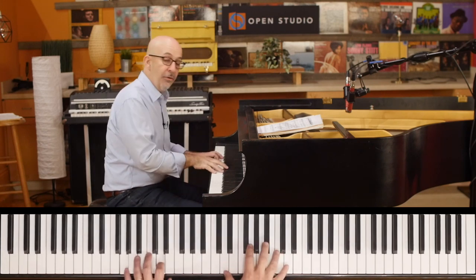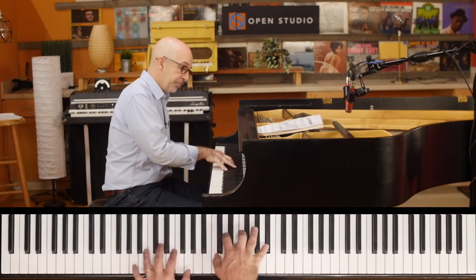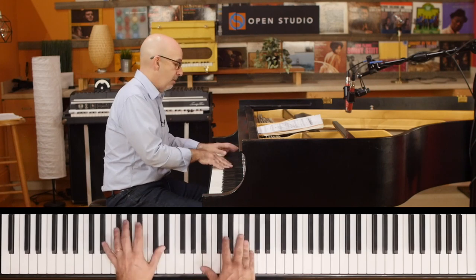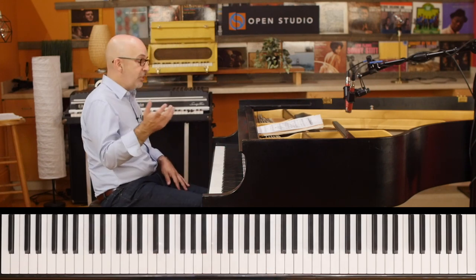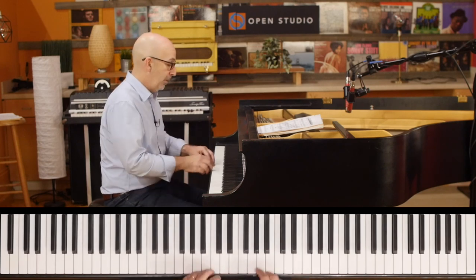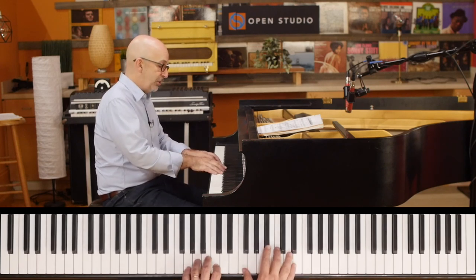Just playing around a little on 'If I Should Lose You' and thinking about the uses for this on ballads. But even if we take the tempo up, if we look at a basic fourth voicing over G minor...